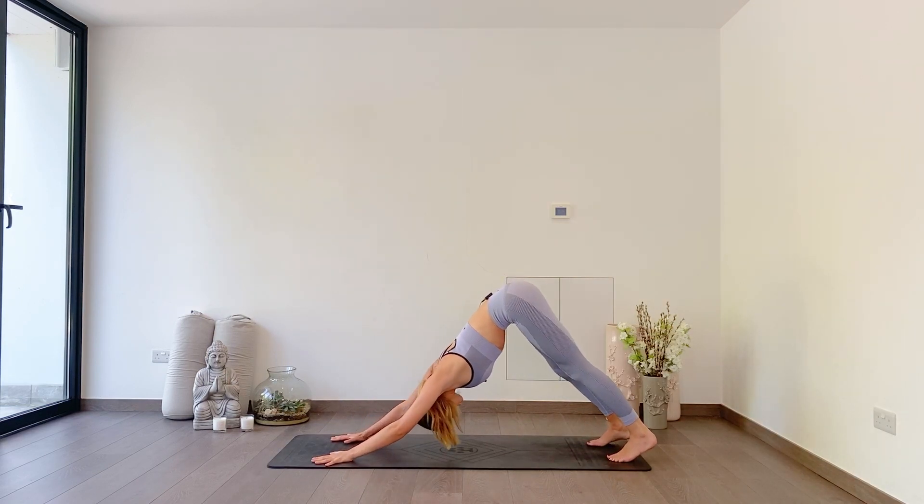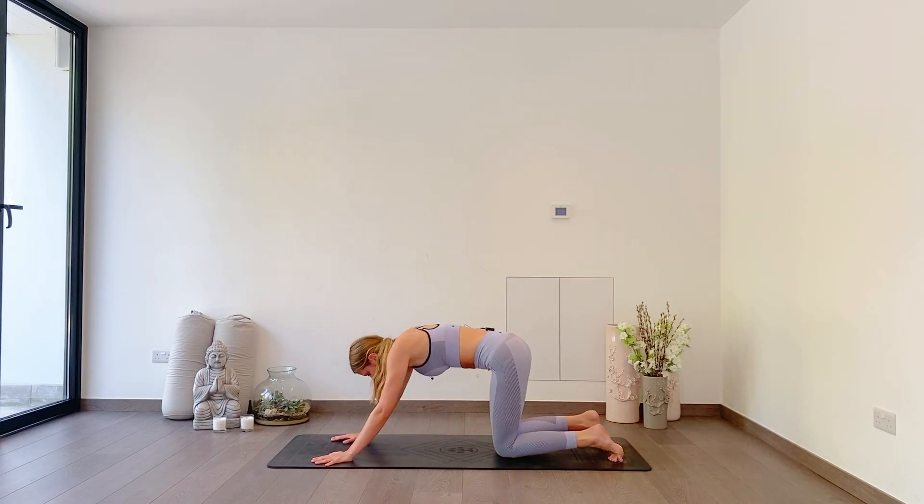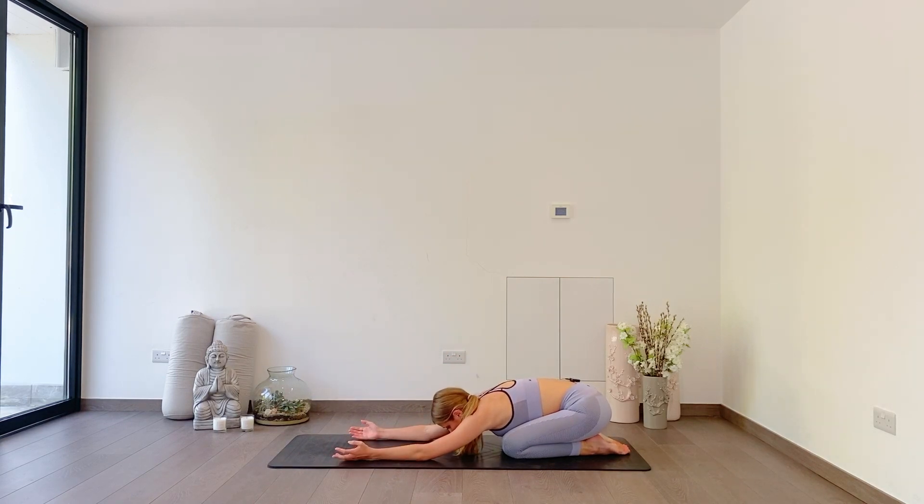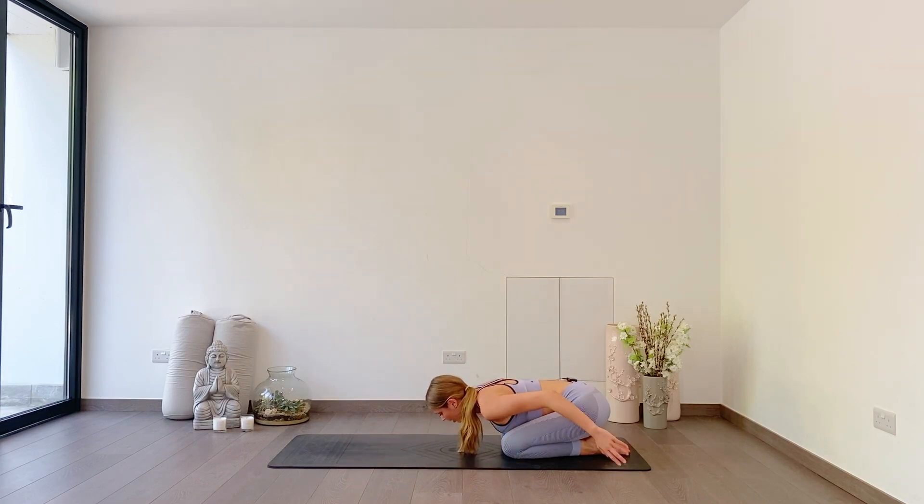Gently dropping knees down to the floor, press back to your child's pose. Relax your head down. Take your arms behind you, tops of the hands down into the mat, and really let your shoulders fall down. Reconnect with the breath.